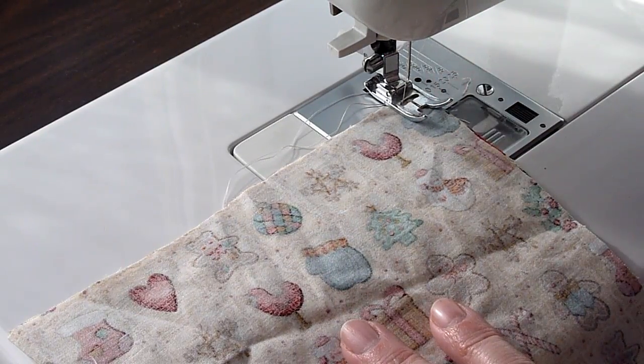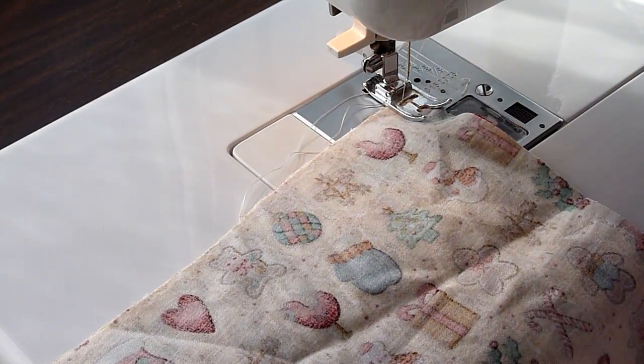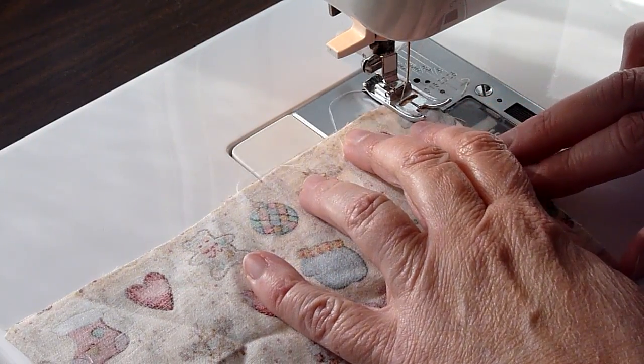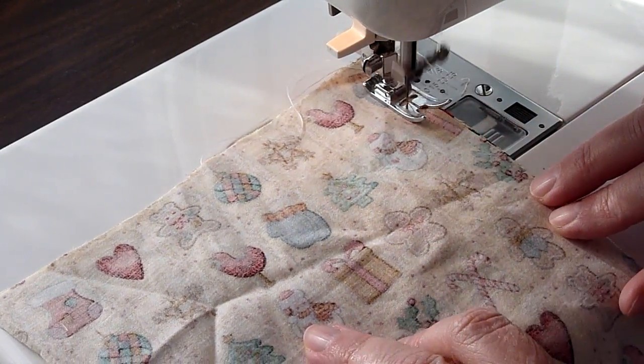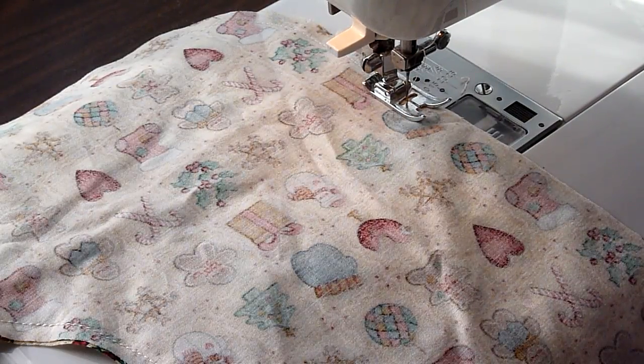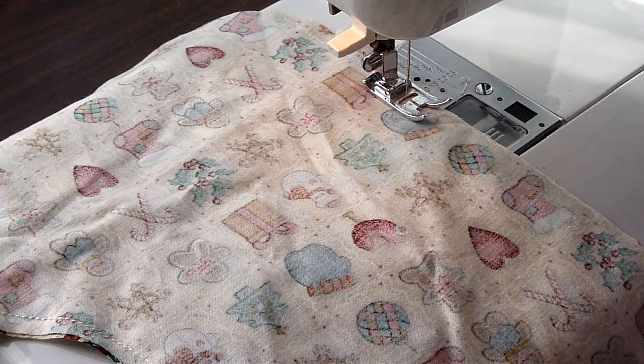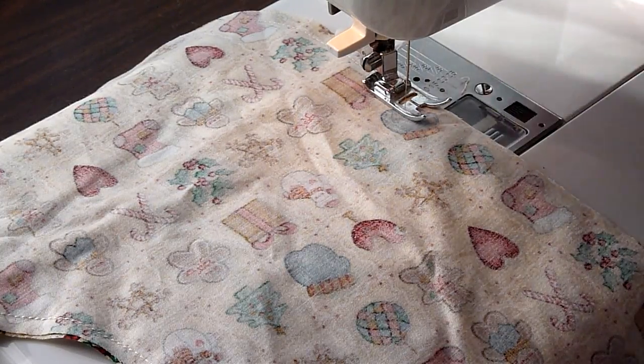We're starting in that upper right-hand corner with the toe facing to the right. We're going to sew right around until we hit right above that heel. I'm right above that heel now — I'm going to take a back stitch and a front stitch to secure that. Then we're going to take that off and pin the felt on next.